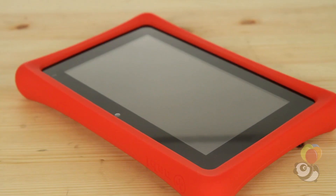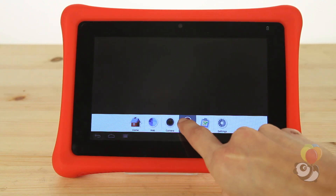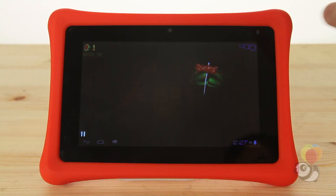This is the Nabi 2, a touchscreen tablet designed with kids in mind that boasts some impressive features. It is one of the most powerful kids' tablets out right now. We'll be breaking down some of its functions and seeing if it lives up to all the hype.